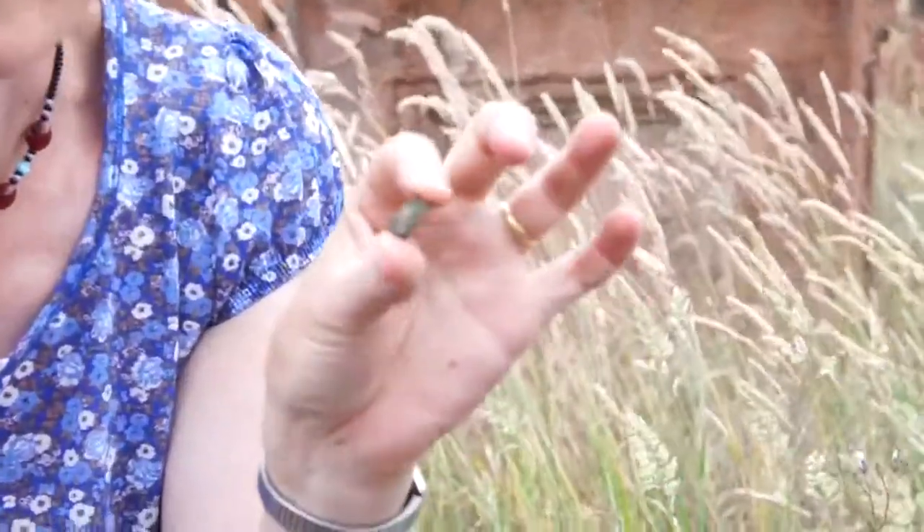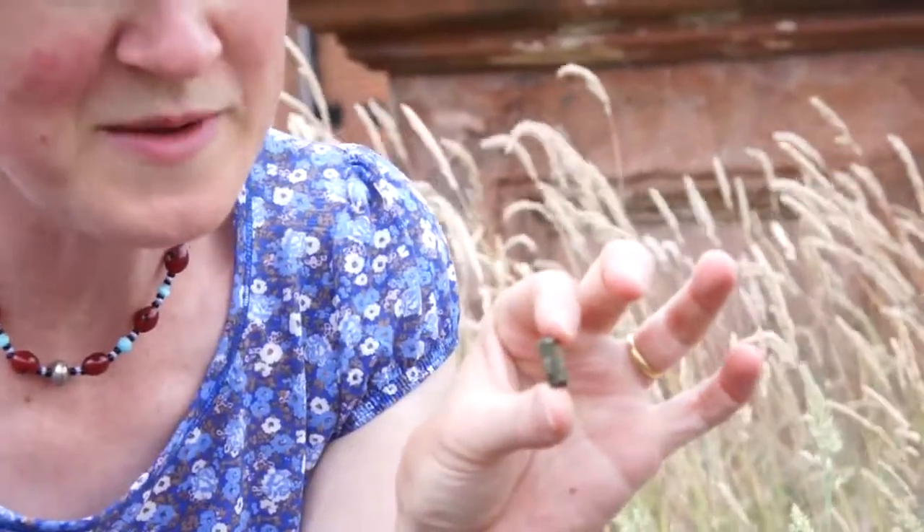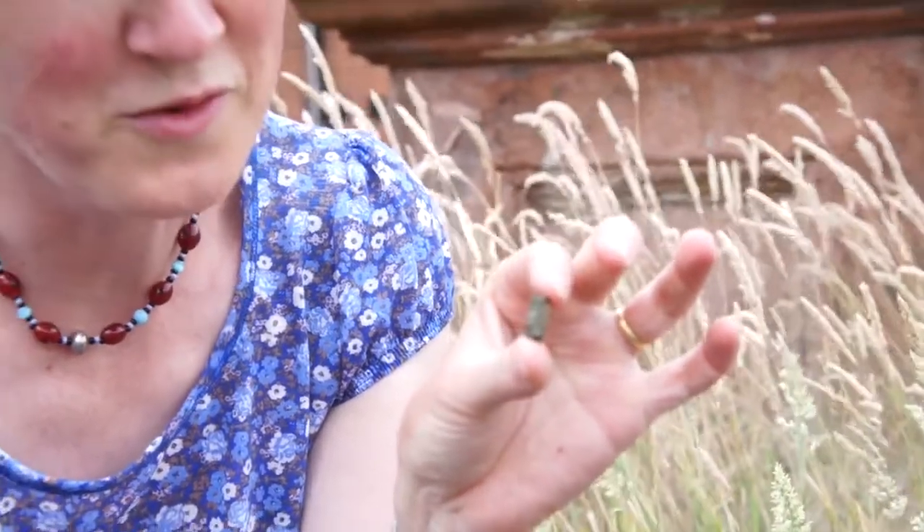It is medieval and it's probably 13th or 14th century. So what it's doing here I don't know, but of course Newmarket was a flourishing town from 1200 or so, so it's probably related to that.